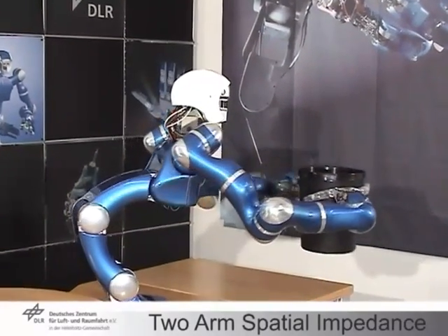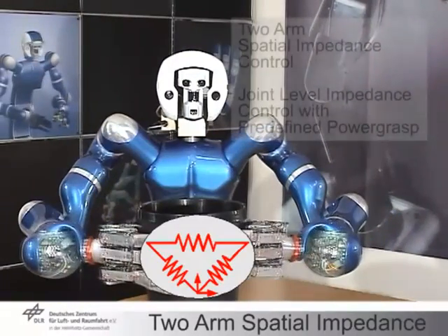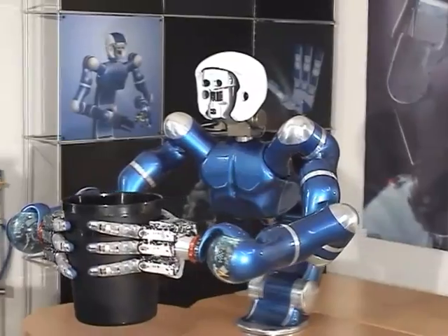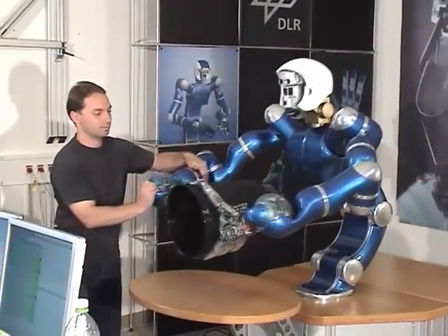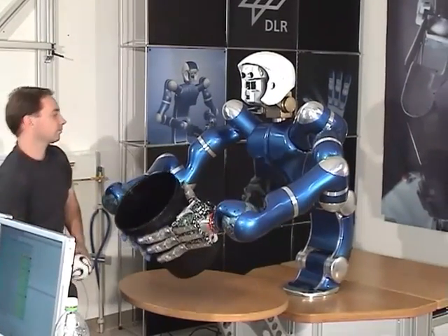In this example, spatial impedances are added to control the pose of the end-effectors. The impedances are chosen to be compatible with the coupling impedance. This behavior is used to empty a trash bin. The hands perform a predefined power grasp in joint-level impedance control.